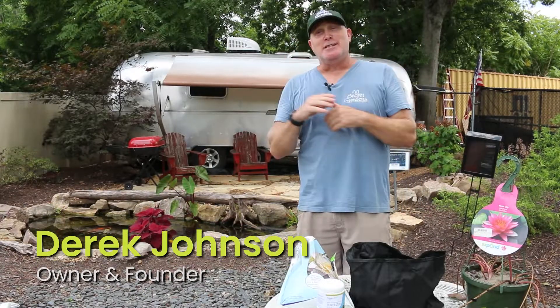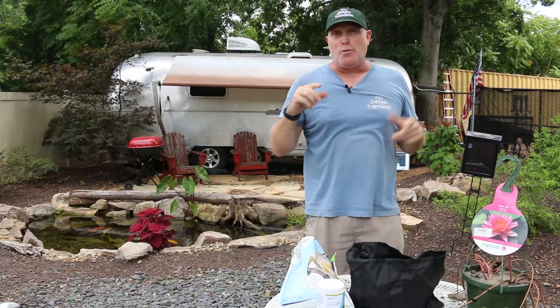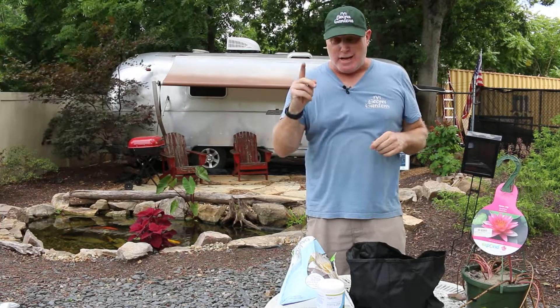Hey guys, it's Derek Johnson with JVI Secret Gardens, and on this episode of Garden Guides we're going to talk about potting up aquatic plants. I'm filling in for Adam today — he's doing some other things — so I'm just going to step in and show you guys how this works. So check this out.